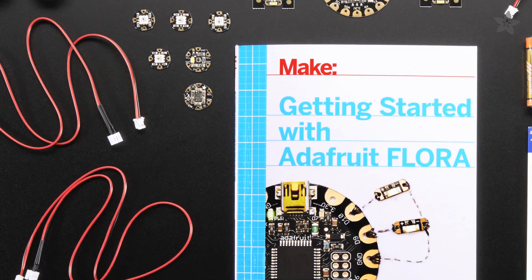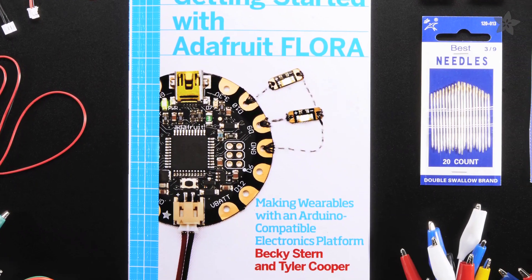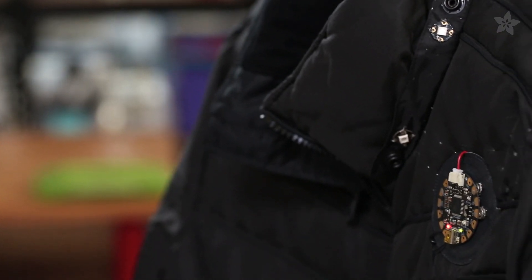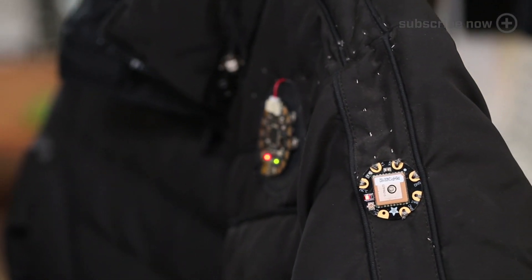The most complete Flora pack is built around the Getting Started with Flora book and comes with everything you need to prototype and build multiple simple and complex projects. The Flora GPS Starter Kit is similar, but more specialized towards a location-detecting project.